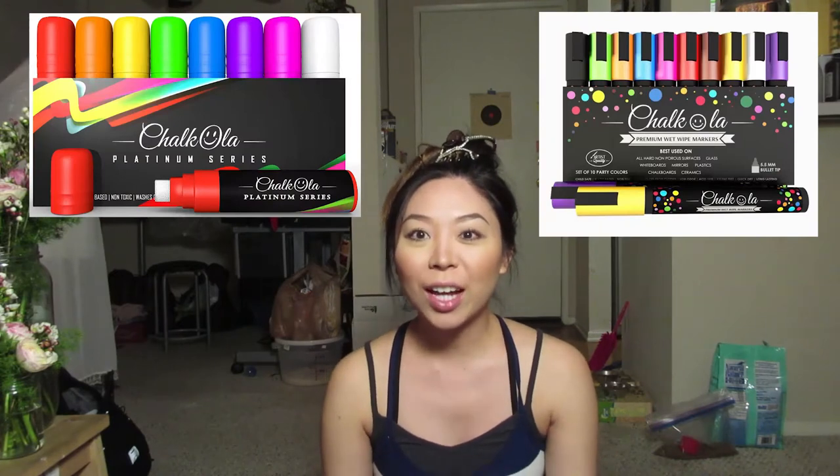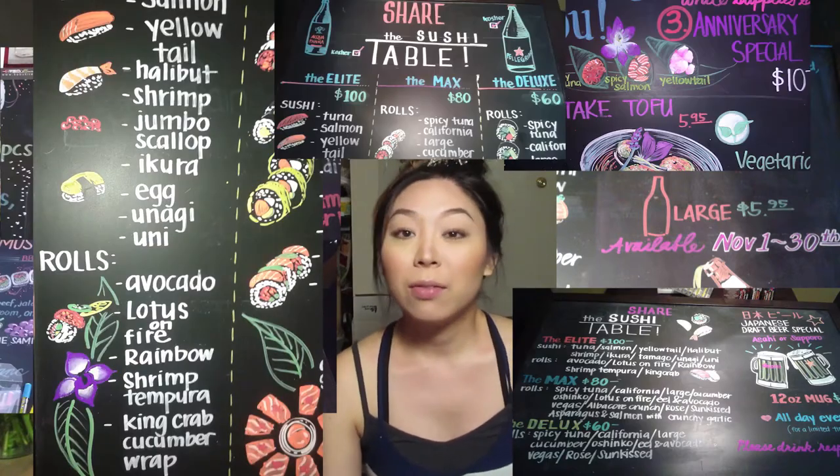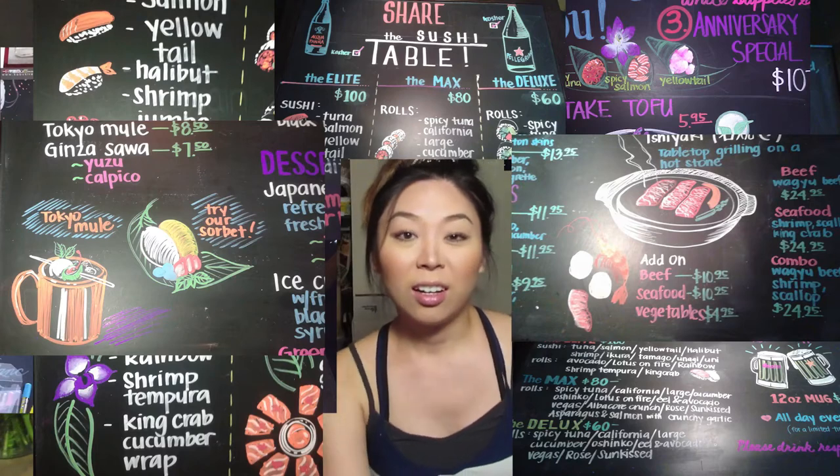Hi, welcome back to my channel. It's the Baw. Today I'm going to be unboxing and reviewing some chalkboard markers. For those of you who don't know what chalkboard markers are, they're kind of like markers that work on a chalkboard, but you can wipe them away with a wet cloth. You may have seen some chalkboard art in places like Whole Foods or even in restaurants, like their menus with colorful ink. I have some markers and some chalkboard labels, which I think is pretty cool. So I'm going to go ahead and open it up and check them out, see how they write, and I'll give you my thoughts.